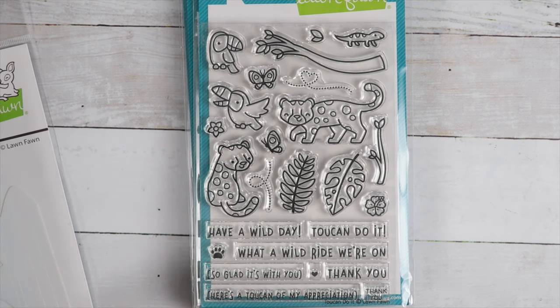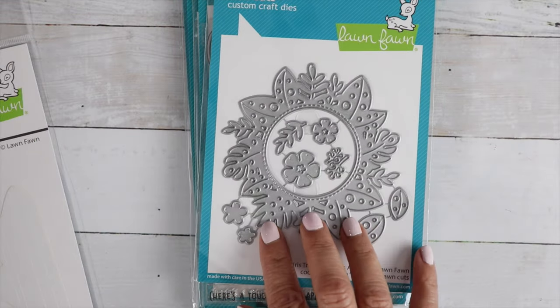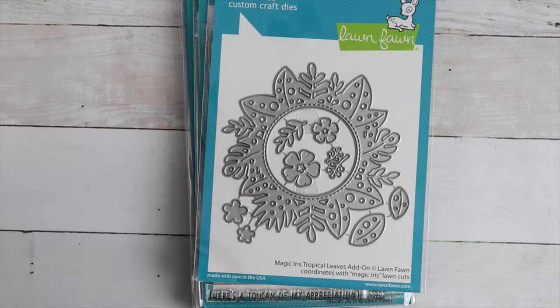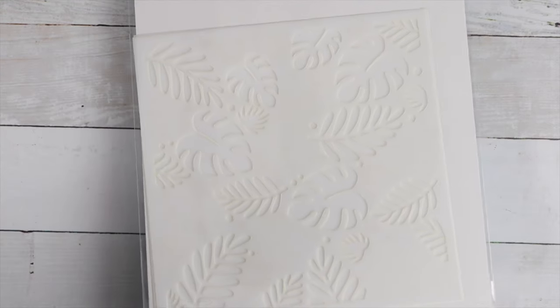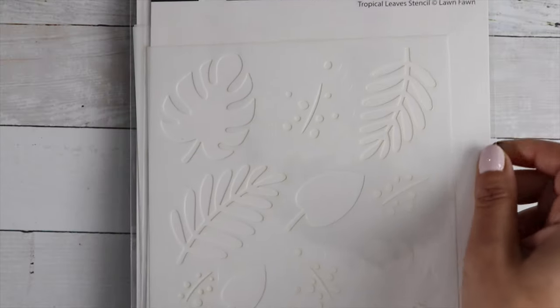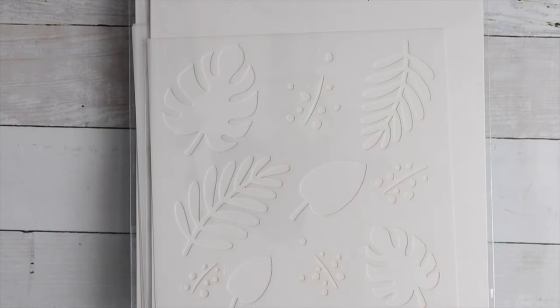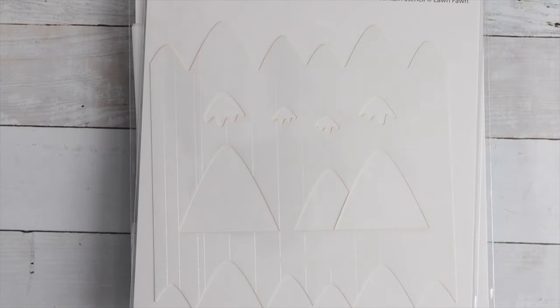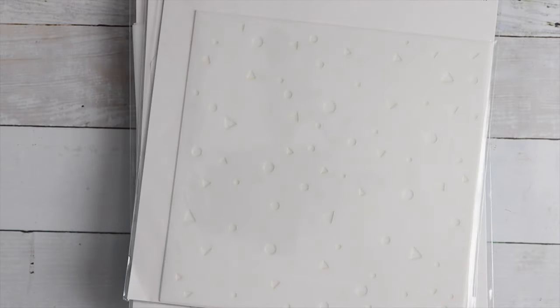There's the Magic Iris Tropical Leaves add-on die — goes perfect with that stamp set. And the Tropical Leaves stencil — there's a background one and then just a regular leaf stencil. And then there's a really cute mountain one that would go great with the camping set, and a confetti one that goes great with the birthday set.